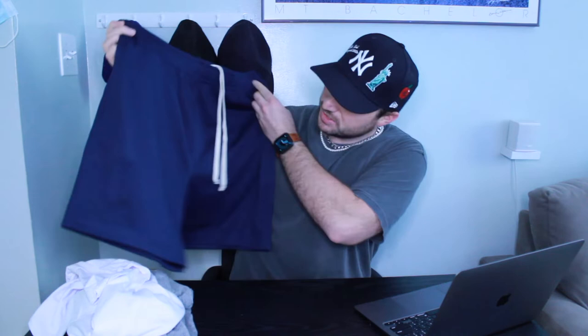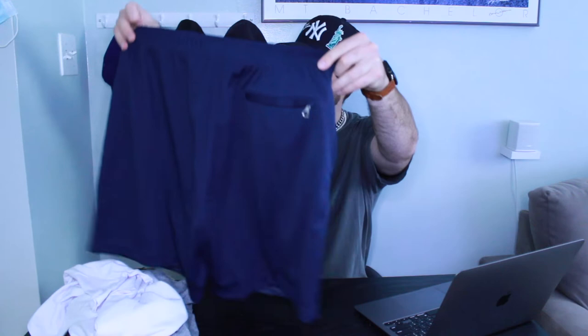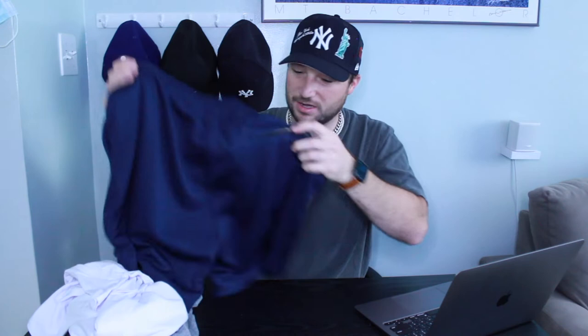The brand new Sunset Court Shorts — this is my first time having a pair of these. On first reaction, I really like them. As far as construction goes, you can see they have a nice sturdy zippered pocket in the back with that black ribbing — love that.